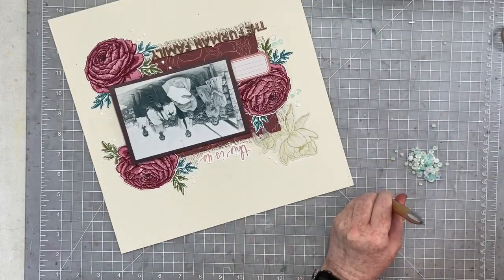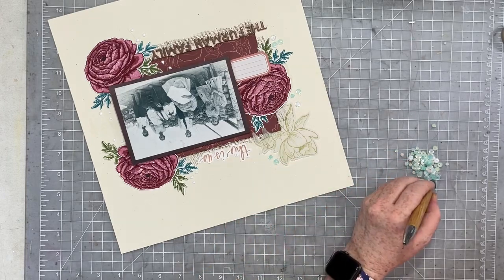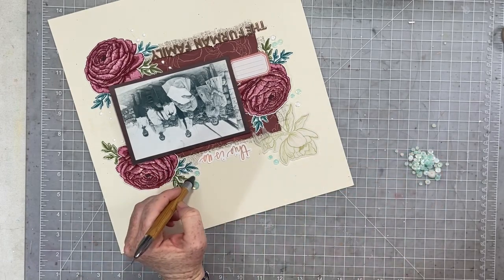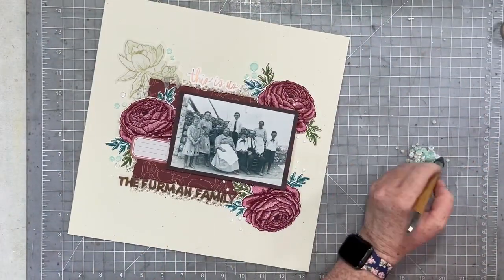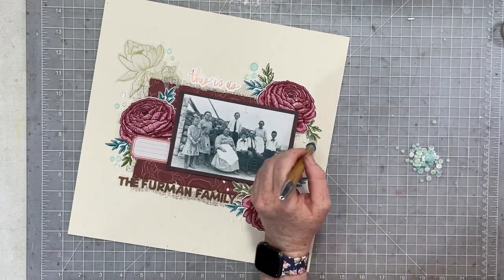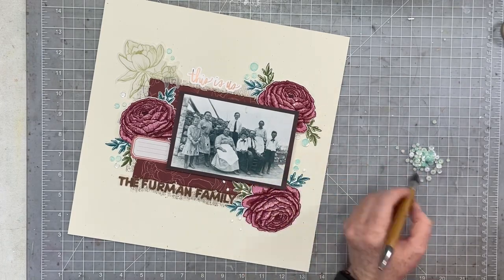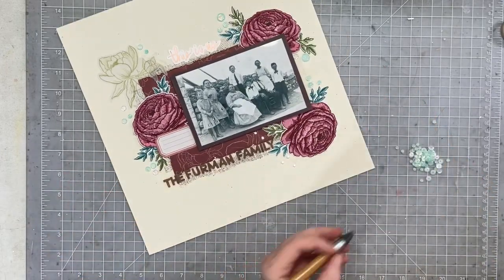I love how this layout turned out — it turned out so nice. This unexpected color combination was absolutely perfect and awesome to play with. I've been doing a ton of fall layouts, so having this really different color combination to play with and pull together from my stash was really fun — almost like a palette cleanser. And then I was ready to get back into all of the fall things.